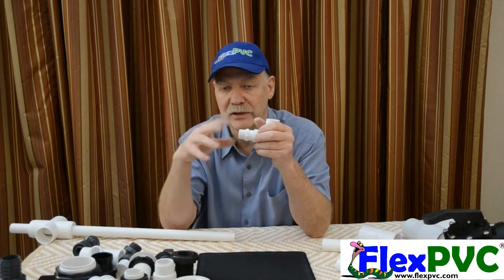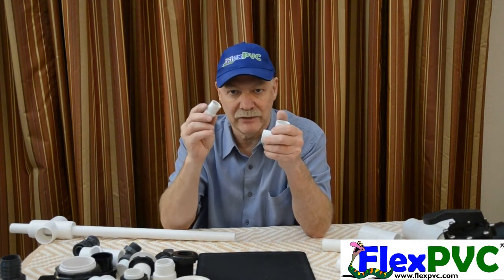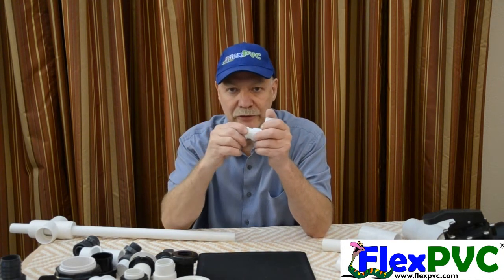There are very, very few fittings that go into pipe. There are repair fittings that are covered in a separate video — I'll link there if you want it, and it's on the website. But a street fitting, also known as a spigot fitting, goes into another fitting.